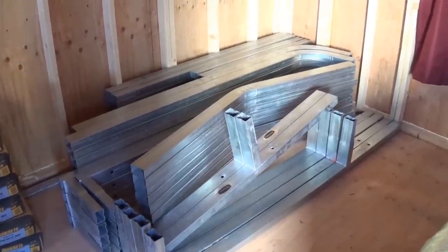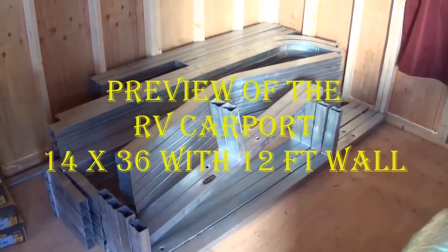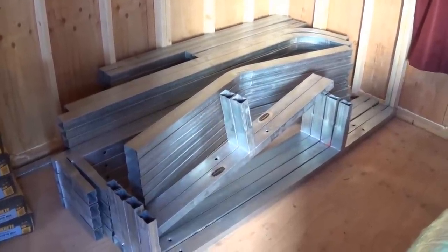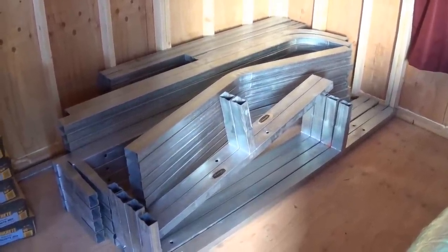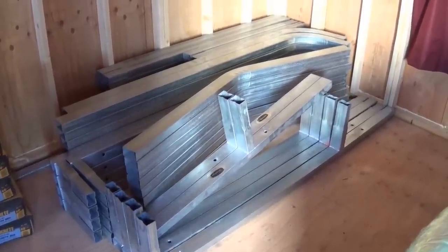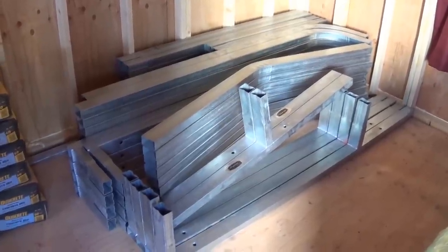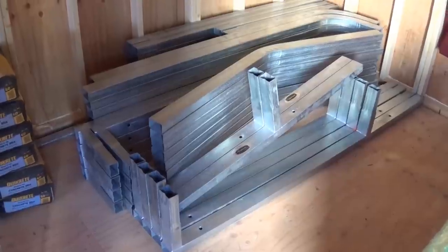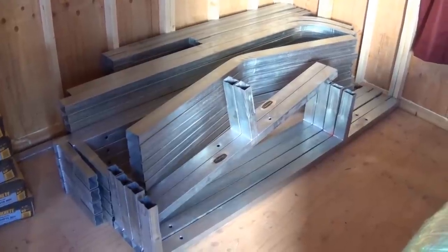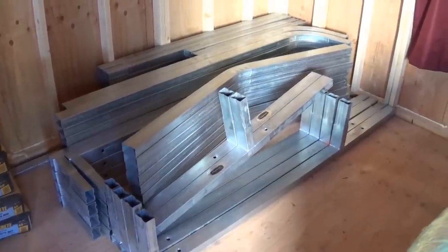Look at that — those are tubes, that's a framework for a canopy or carport. Have you heard of Versa Tube? That's what that is, and I'll be putting it together. This is just a sneak preview of the Versa Tube. These tubes are pretty cool — you can pretty much have them made almost any way you want. The framework comes in nice sections.